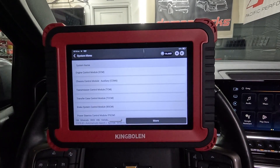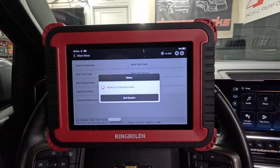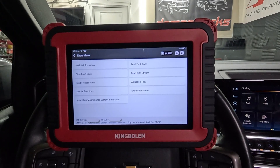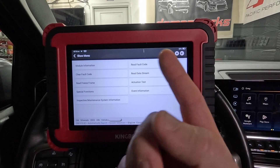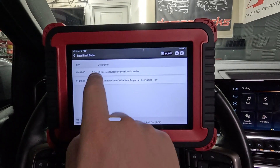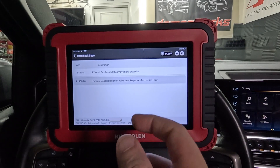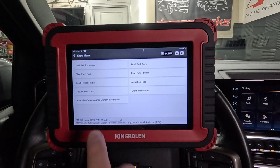We've done the health report - let's do system selection. We're going to go into the ECM. Module information is going to show the calibration IDs - this is more for warranty-related purposes and lets you verify that the vehicle has not been programmed. Those will change if you program the vehicle. Clear fault code - self-explanatory. Read freeze frame - if a code sets there's going to be freeze frame data in there. I don't think we're going to have anything because it hasn't set a full hard code. Nothing stored there - it's only partially set a code. It may need to set two or three times within a certain cycle to really trigger a hard code.